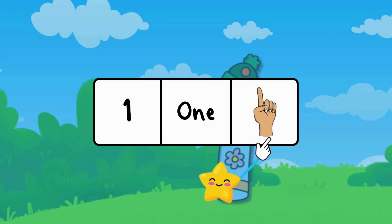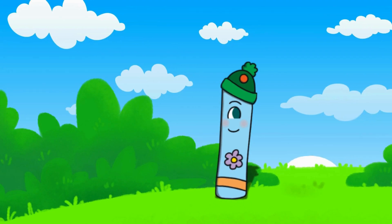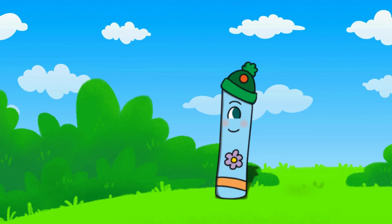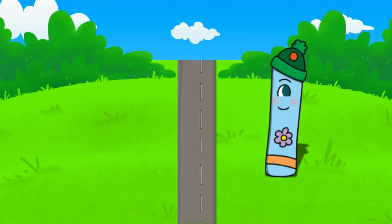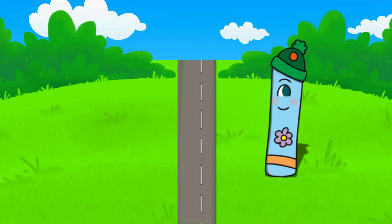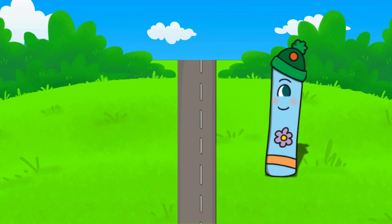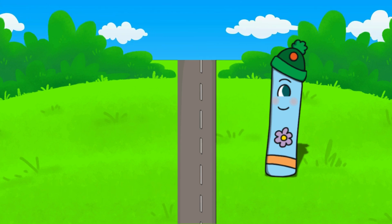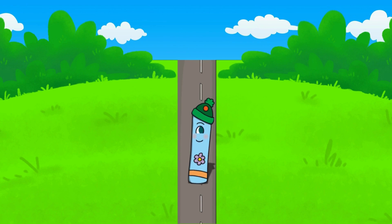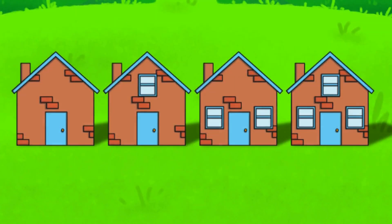Let's meet number one — he loves having one of everything. Number one is tired from playing all day and is ready to get on the road to go home. The road is shaped just like the number one. Let's make a one in the air with our fingers. Which house do you think is his? Can you find the house with only one window?